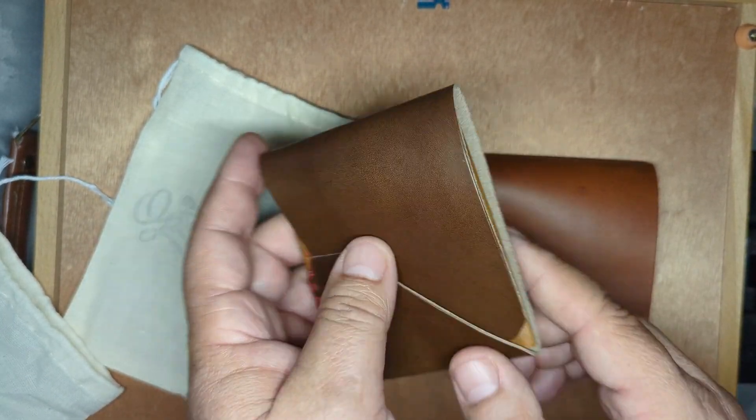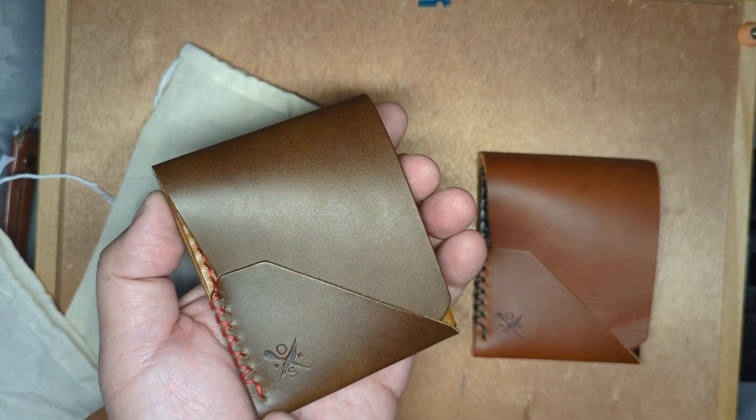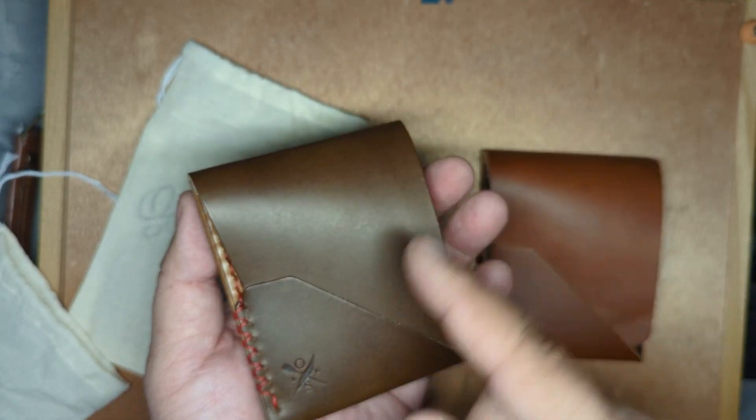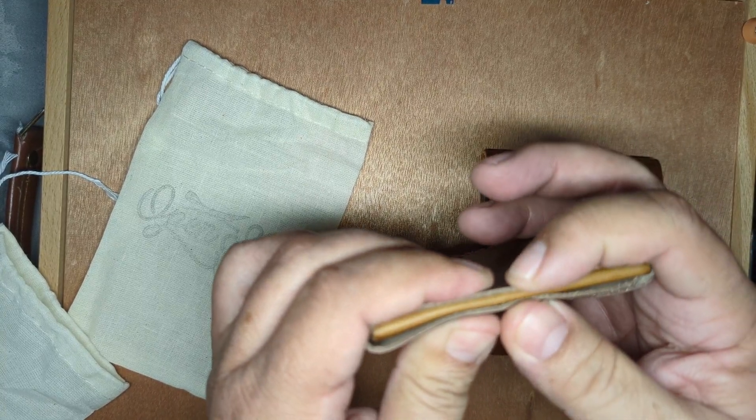And I think it's beautiful. Two pieces of leather. The dimensions are 3, 1 and 1 quarter, and 3.75. And when it's empty, it's just a quarter of an inch.